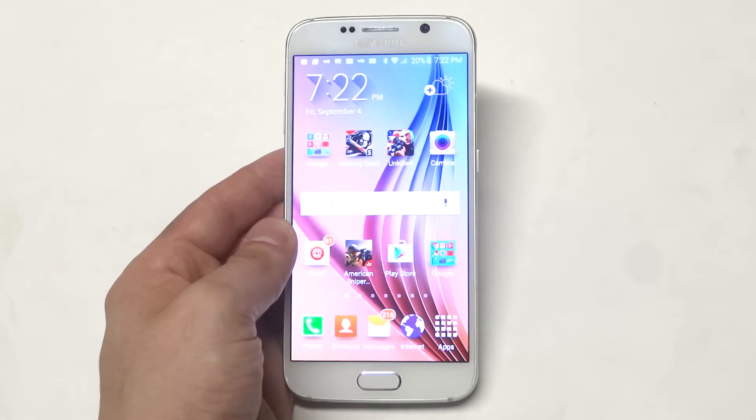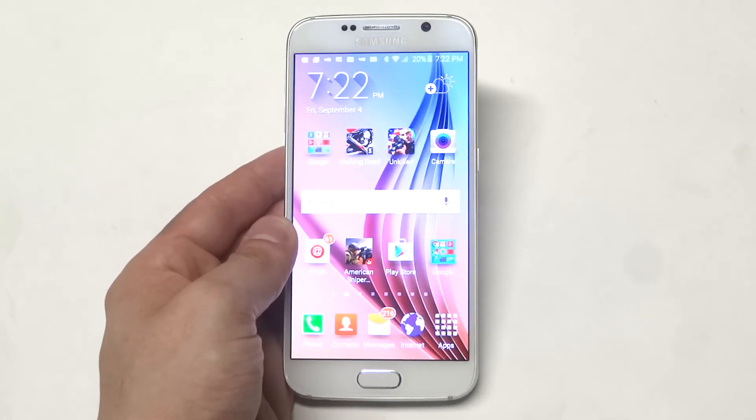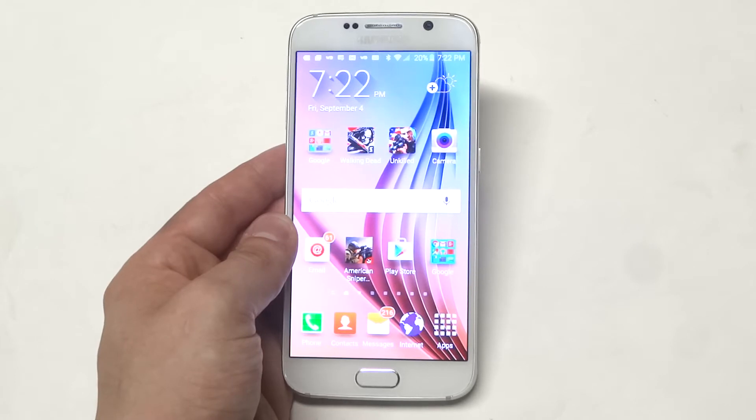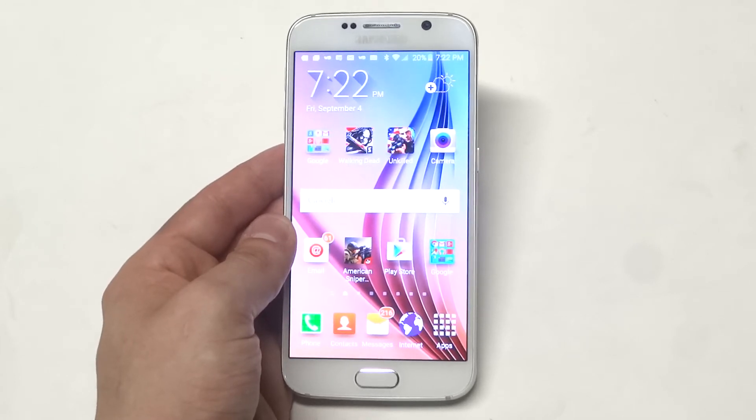What's up you guys, Eddie at FlipTronics. If you're having an overheating problem on your Galaxy S6, it's probably because you have a third-party application that's causing the issue. So the best way to verify that's the reason, you want to turn safe mode on your Galaxy S6.